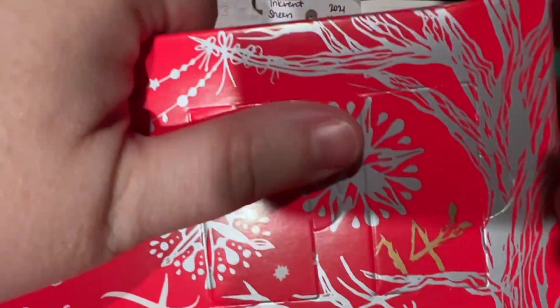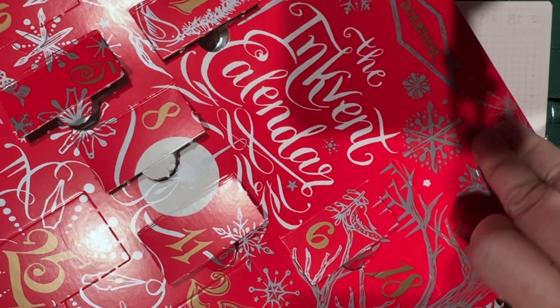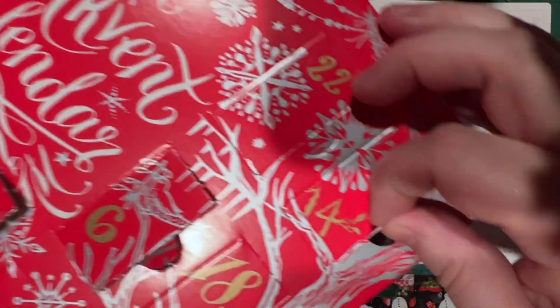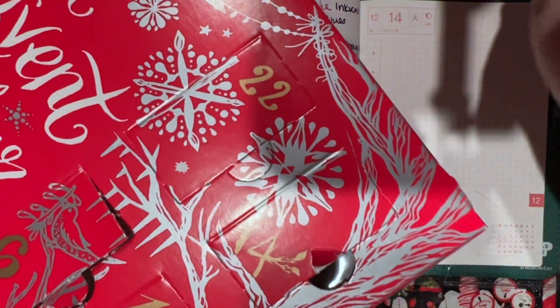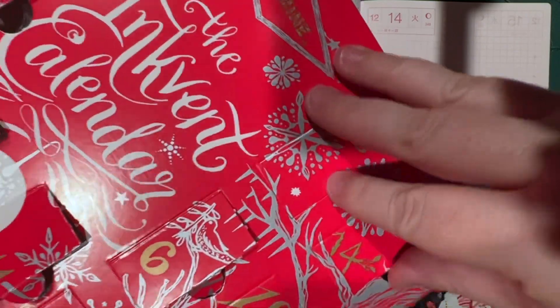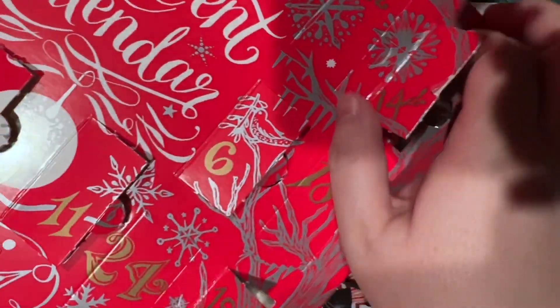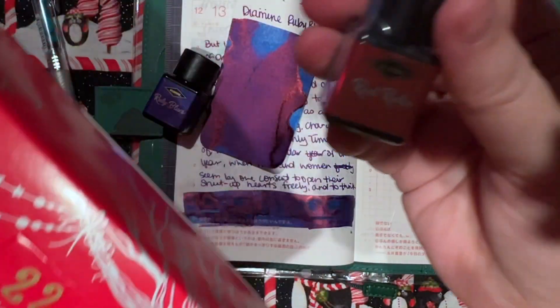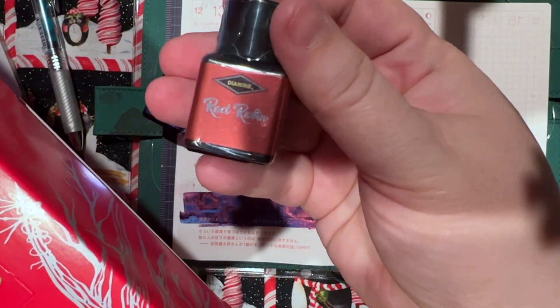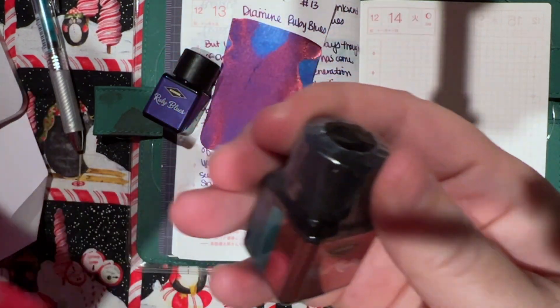Let's go ahead and take a look at it. So let's see what we've got here. That's the first one I've broken. We have Red Robin, which is a standard. Okay, cool.